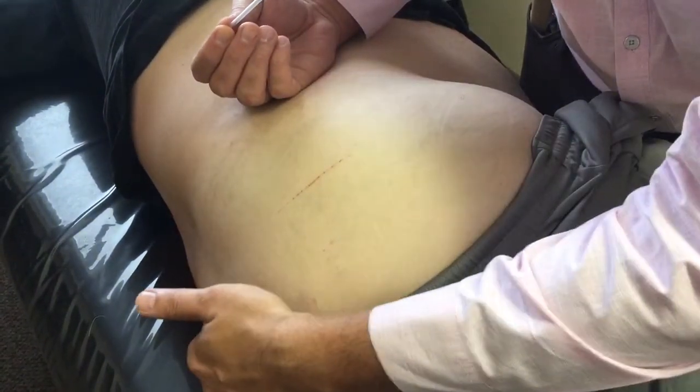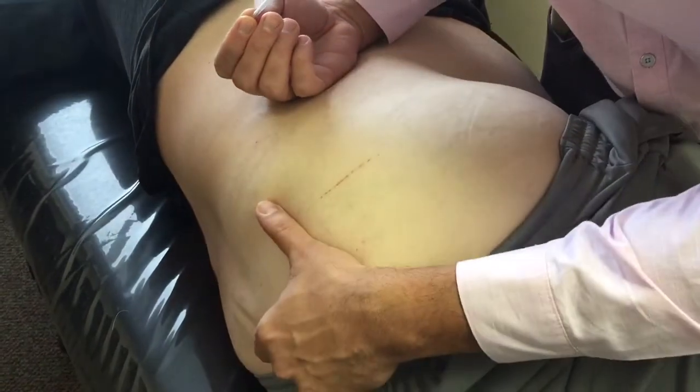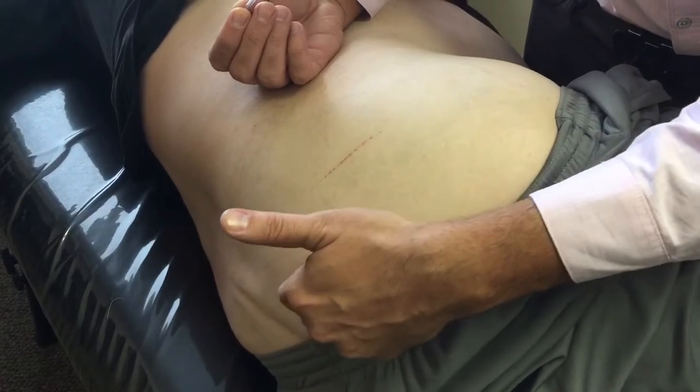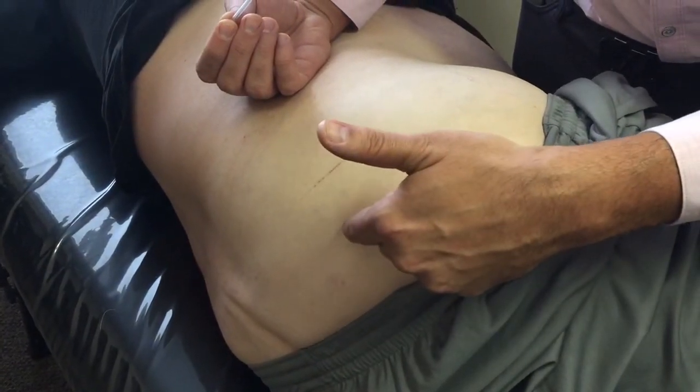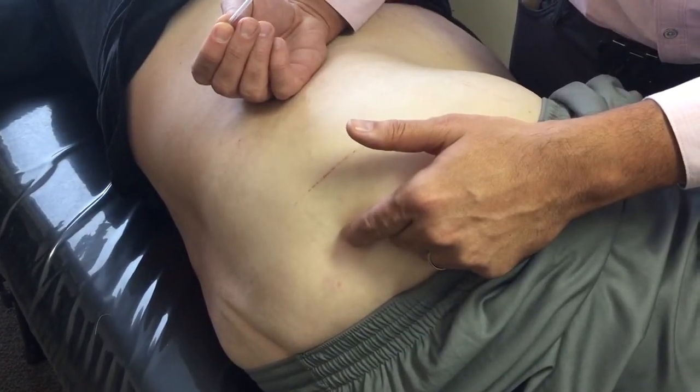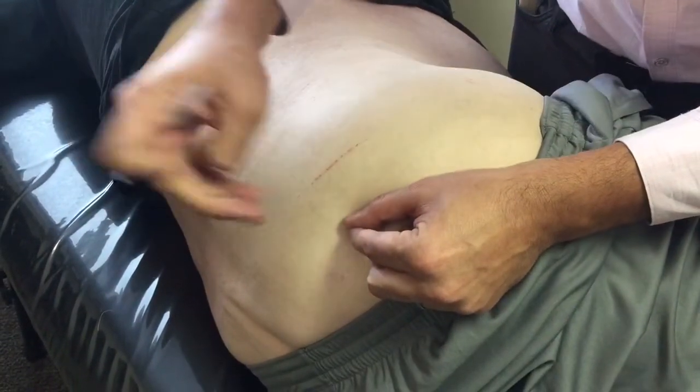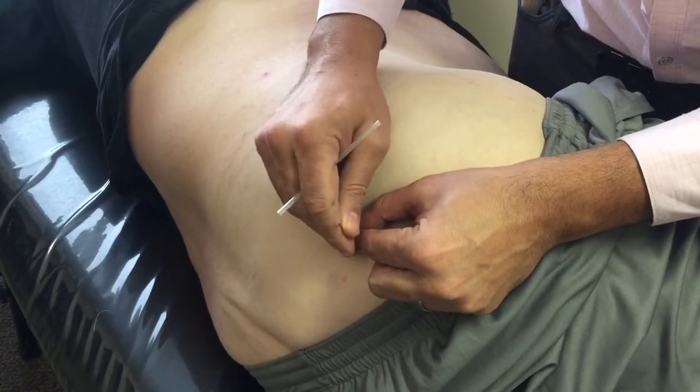What I use here is the 75 millimeter needle. For my landmarking, I find the S4 region and come across five inches. Again, this is in the motor point manual found at acupuncturemotorpoints.com. I insert, and again with someone of this size, I need to insert all the way — there is no compromise there.